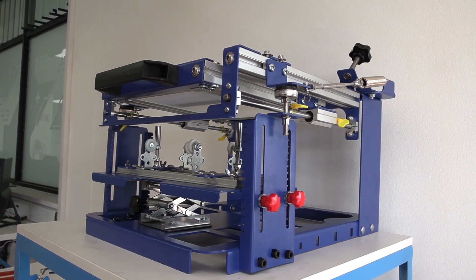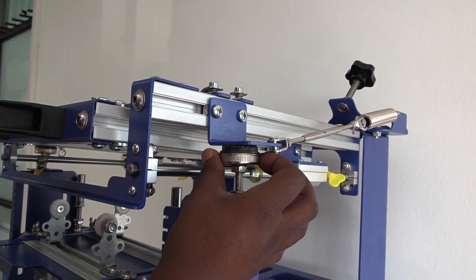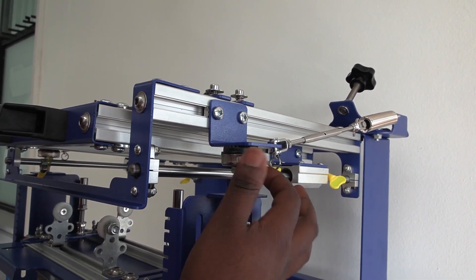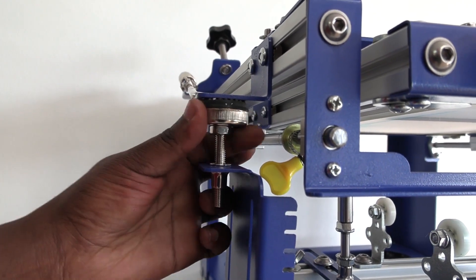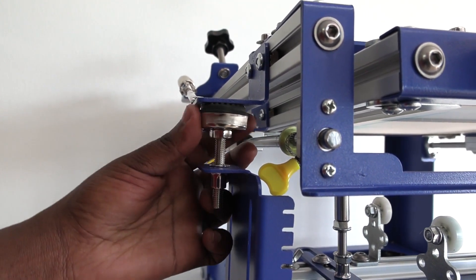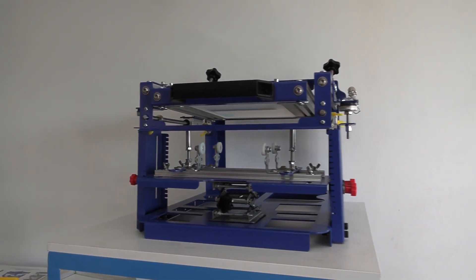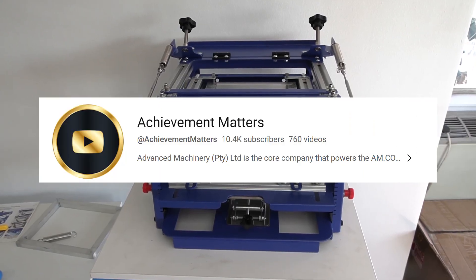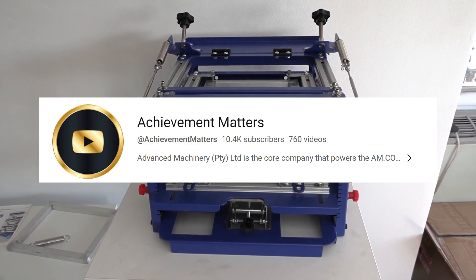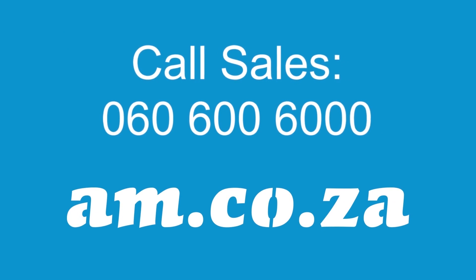Finally you can adjust the top up or down on the sides as well. There you go — you have assembled your 80mm curved surface screen printer from AM.co.za. Look out for more videos on the curved surface screen printers on our YouTube Achievement Matters channel. Thank you for watching and catch you again soon.